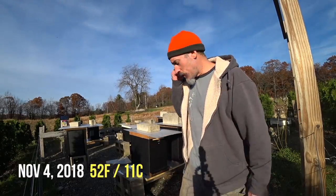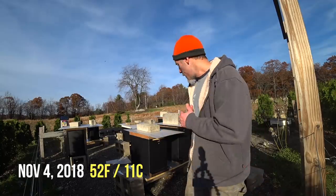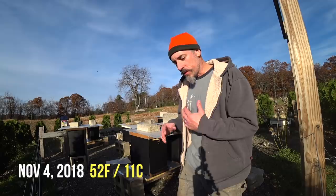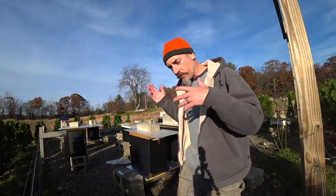It's a beautiful warm day today, late in the afternoon. The hives are at their warmest they're going to be today. I'm going to open up the lids and check on the Vivaldi boards and see if there's moisture on the burlap. If there is, I'm going to shake it out and dry it out a little bit.